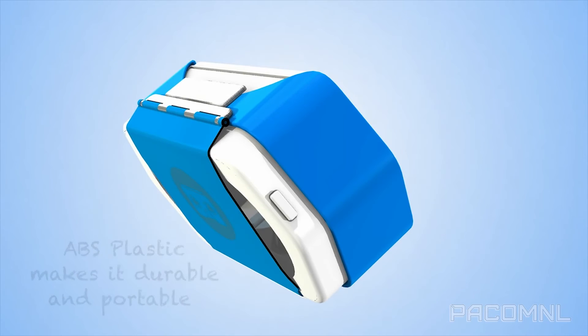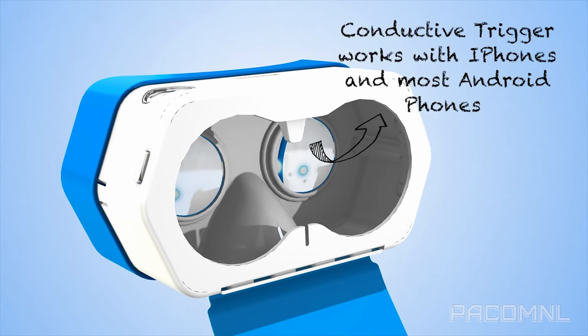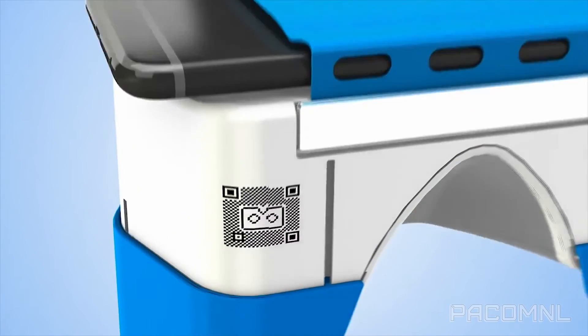Most cardboard headsets don't really travel very well — you can't just toss them in your bag before hitting the road. The Discover headset addresses that problem. It's totally sturdy and ergonomic, and it even has a hard carrying case.